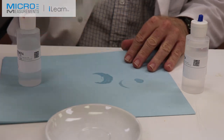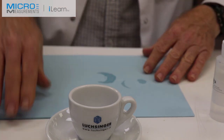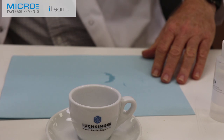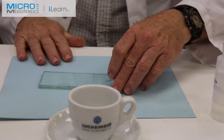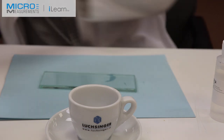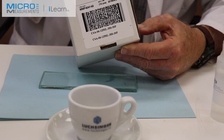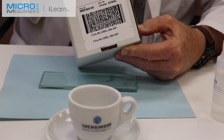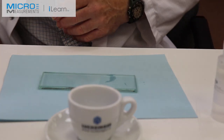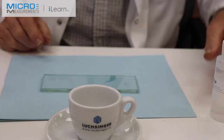Now we have a burnished surface that is prepared for bonding — chemically clean and with the right pH. The next step is to prepare and position the strain gauge. We're going to be using the C4A-125-SL-350 strain gauge. This is an Advanced Sensor Technology stress analysis gauge with pre-attached lead wires — this one has three conductors and nine feet of lead wire pre-attached.